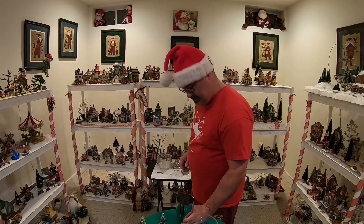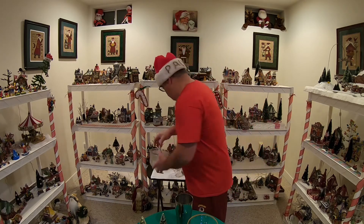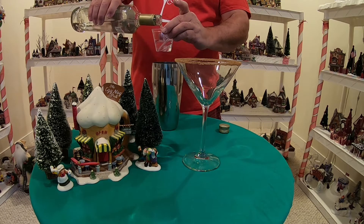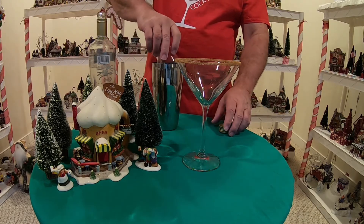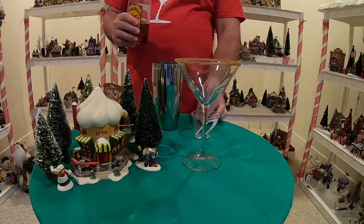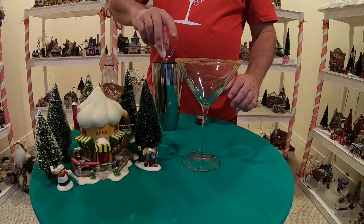First thing we're going to need is a shaker. Let's add some ice cubes. First off, Vanilla Vodka — we're going to do two ounces. Two ounces of Vanilla Vodka. Those guys have been working hard and they want a strong drink. Follow that with one ounce of Fireball Whiskey. I don't know about you guys, but I keep mine in the fridge chilled at all times — you never know when you might need a shot. One ounce of Fireball Whiskey.